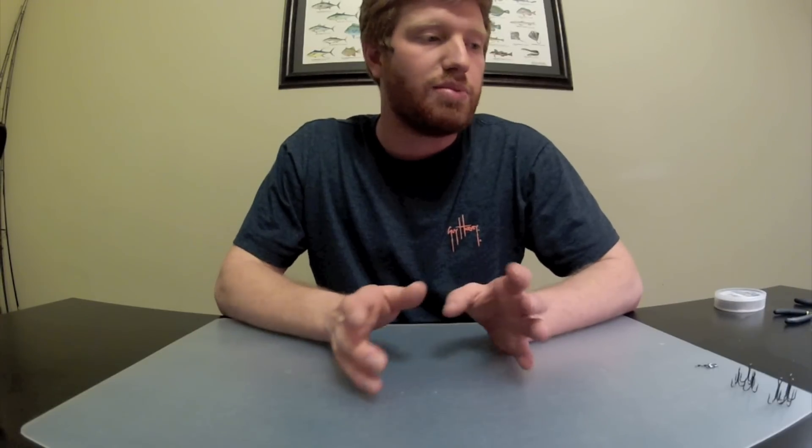What's going on guys, this is Ben from Team Uno Mas. Sit down today to show you guys how to make a light wire king mackerel rig — this is going to be just a plain naked rig.